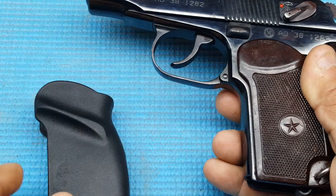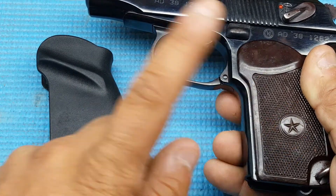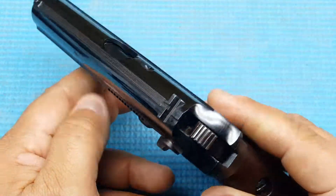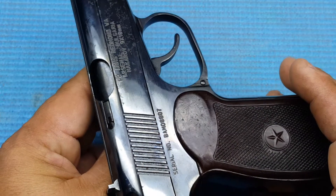I believe the reason is they have to import them with these grips on there, and then once they're on this side you can put different grips on yourself. It's very, very nice. I mean, it doesn't look like it has much use to it. It doesn't have much grease like I thought I was going to be receiving.